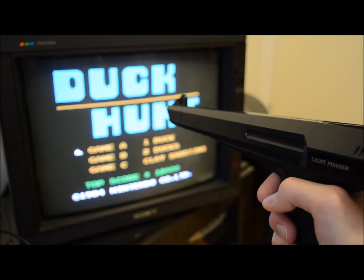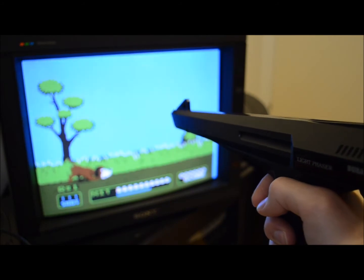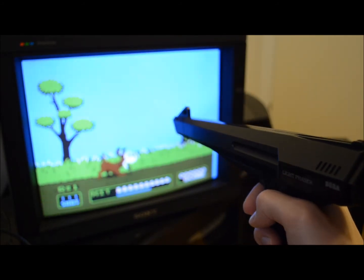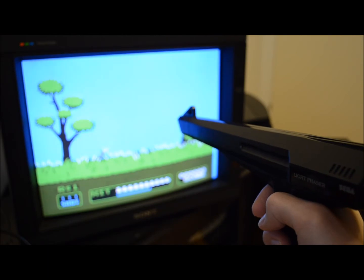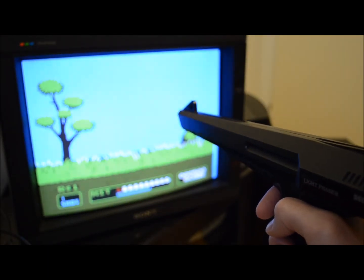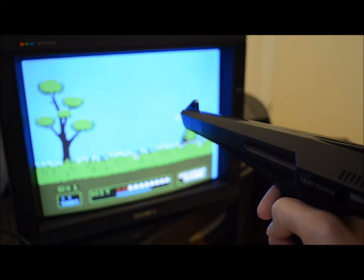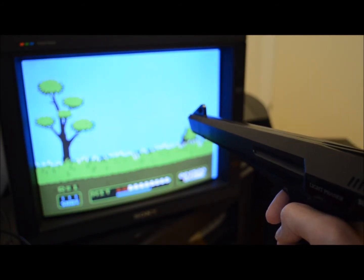Of course nobody would actually sit this close in front of a TV, but I did it here in order to have both gun and monitor on the frame of the camera. To my great surprise, the trigger on the adapted Light Phaser behaves now the same way as those on my modified Zapper or the one from a stock Hypershot.